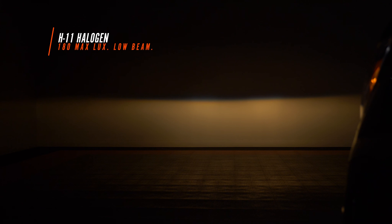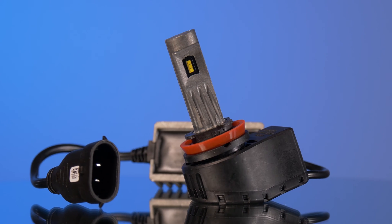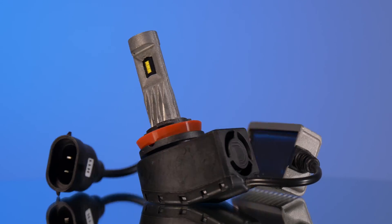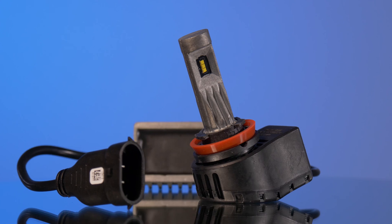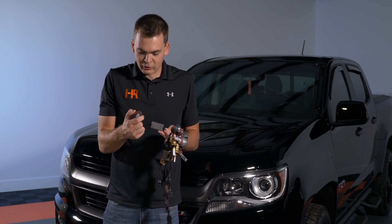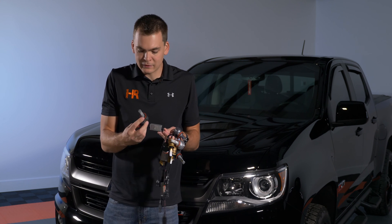Let's see what we can do with some of the more popular LED options on the market today. This bulb is unique in that it is the only one in my hand that is made in the USA. This is the SL1 bulb from Diode Dynamics. As you can see we do have a small external driver, got really nice construction quality here — it's definitely got some weight to it. It's a good looking bulb. Let's see how it does.